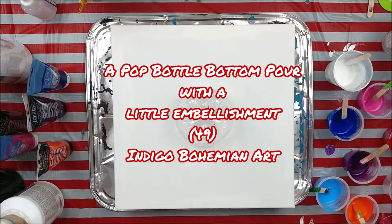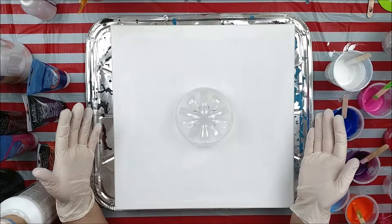Hi everybody, it's Dawn and welcome back to Indigo Bohemian Art. I haven't done a bottle bottom pour in ages, so I thought it's time to revisit that.